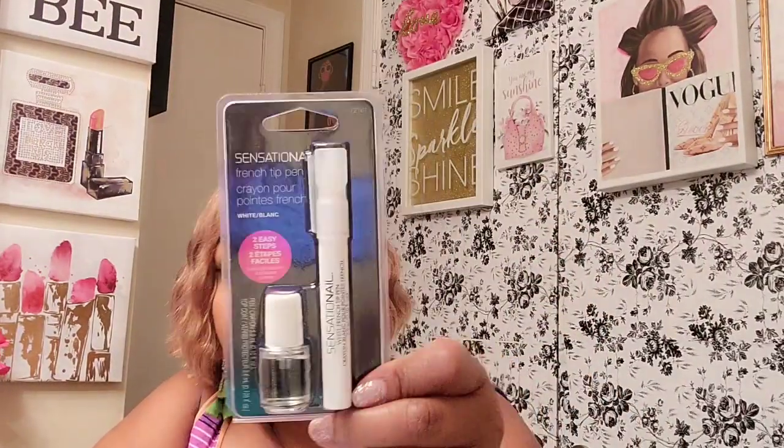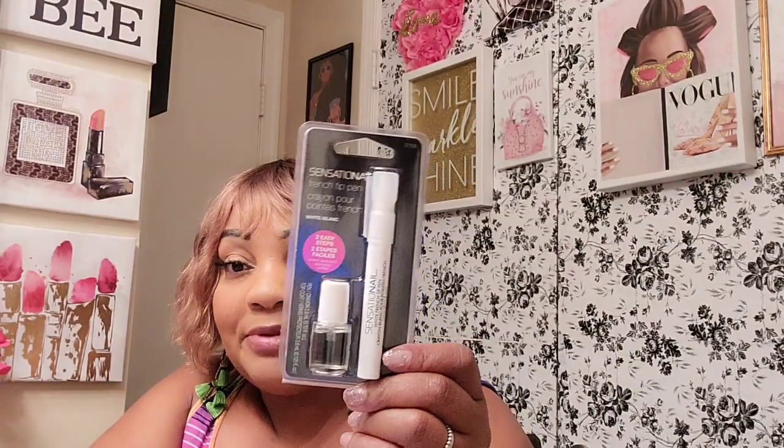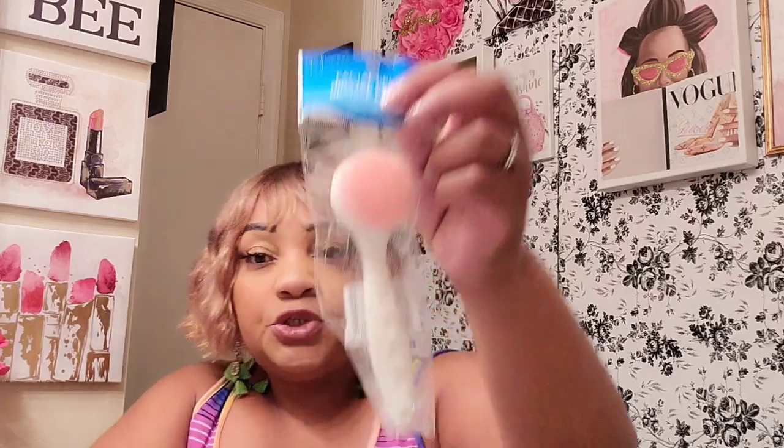I did get two of these from Sensationelle — the French tip pens. I bought two but forgot to give my sister hers, so I'll probably put it in the mail for her. This comes with the French tip pen and what looks like a clear coat to put on top. I also found the spatula brush — it's like silicone rubber, which I think I would prefer over those brushes, because the cheaper bristles that Dollar Tree has are kind of rough. So I have hope for this and I did pick that up.